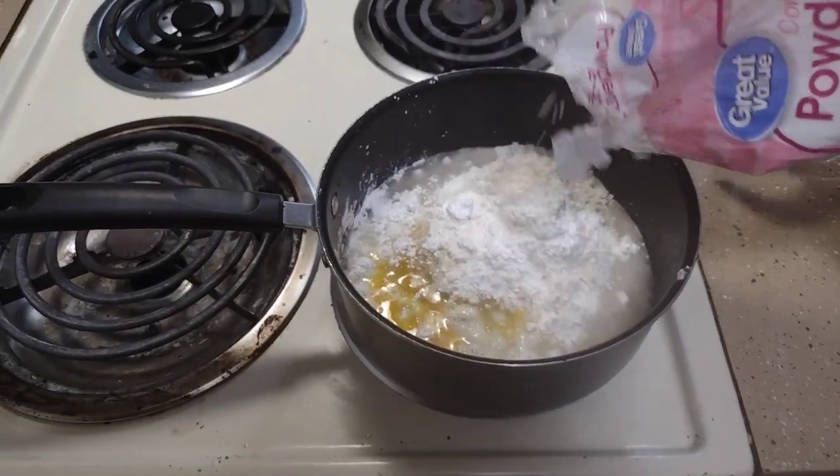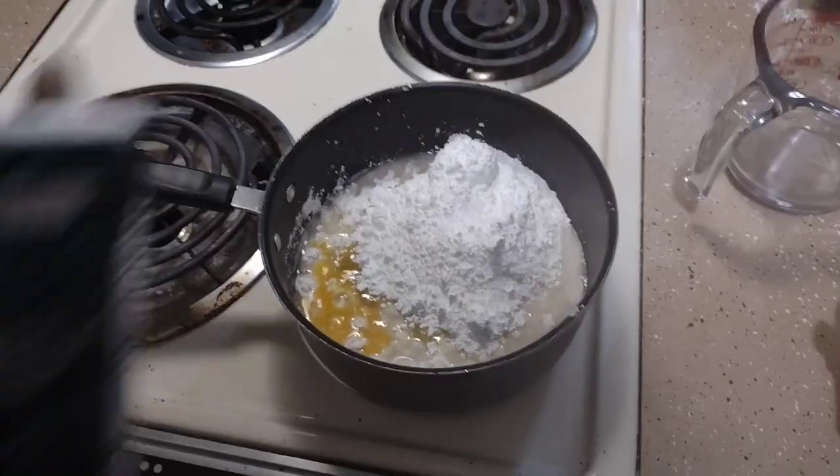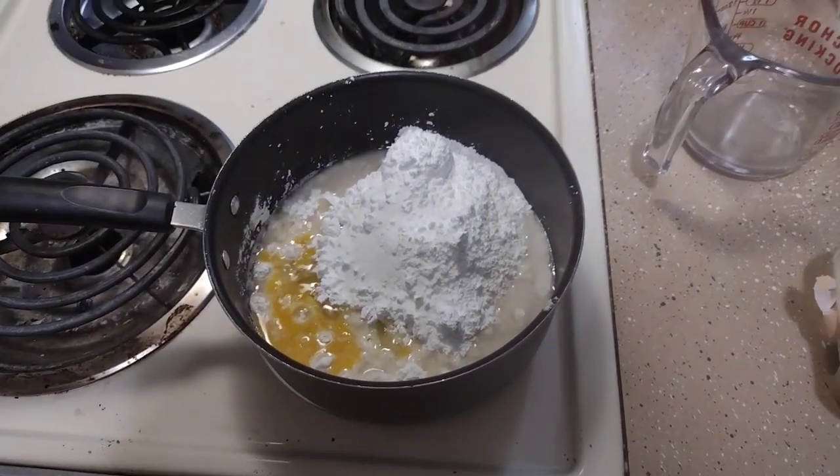Now add a little bit of sugar, and some salt. Give it a good mix around.